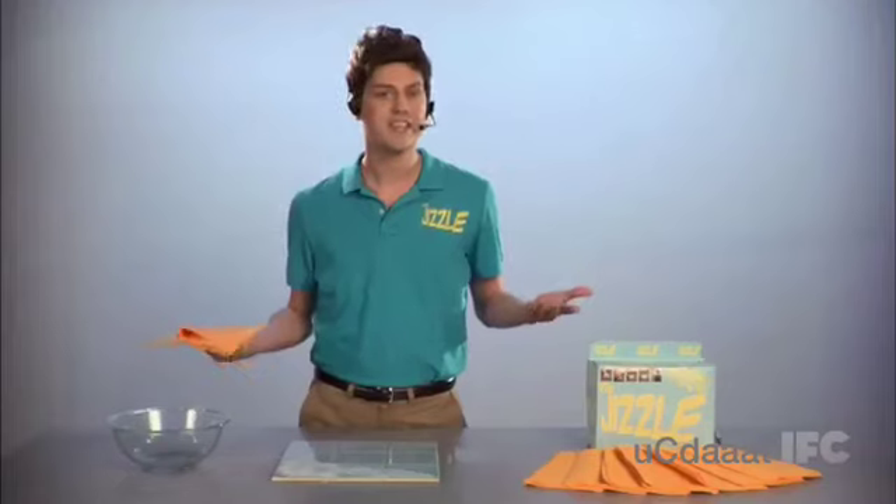Check this out. You're going to love it. The Jizzle. Wipe. Wipe. Gone. Easy peasy.